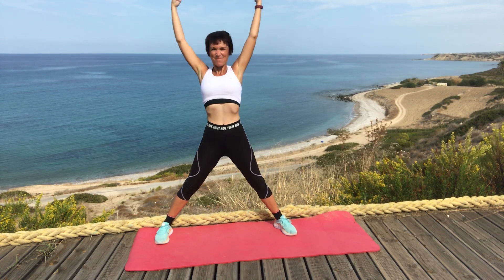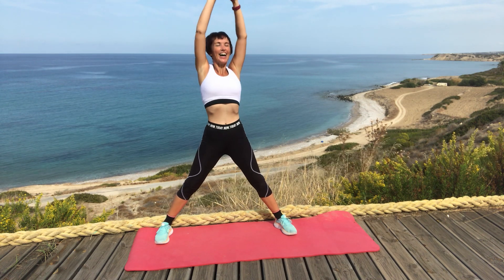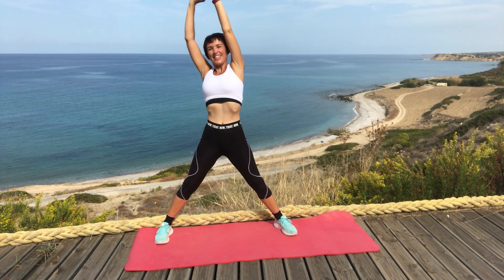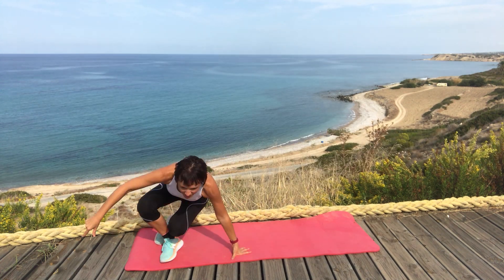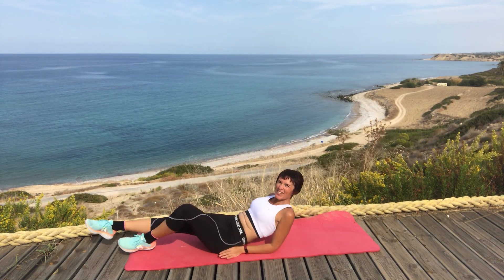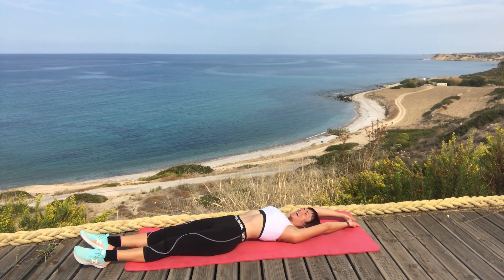And breathe, and breathe out. Once more, and breathe out. So we're going to go to the floor now. Stretch those legs out, point your toes, arms above your head, and just stretch.